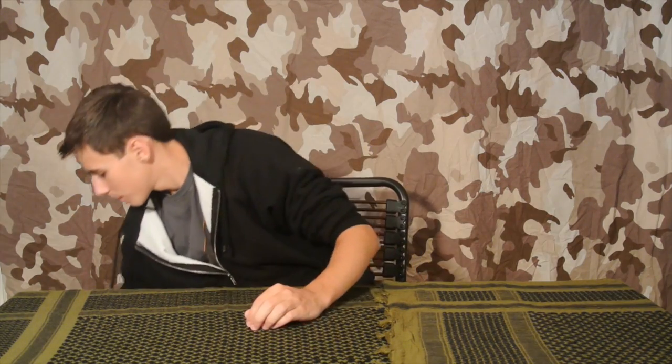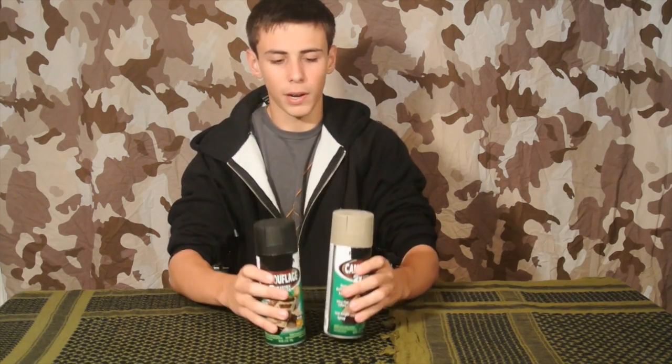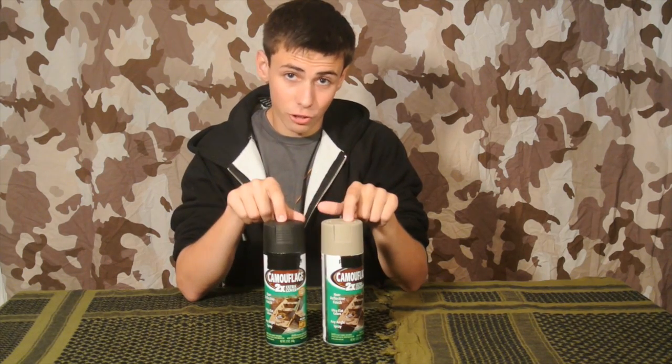Before we begin spray painting our helmet, we will need a few things. First and foremost, obviously we're going to need spray paint. Note that when you go to the store to pick up your spray paint, you will have to be at least 18 to purchase it. Make sure you get at least two different colors, and make sure they're flat colors — that's very important.